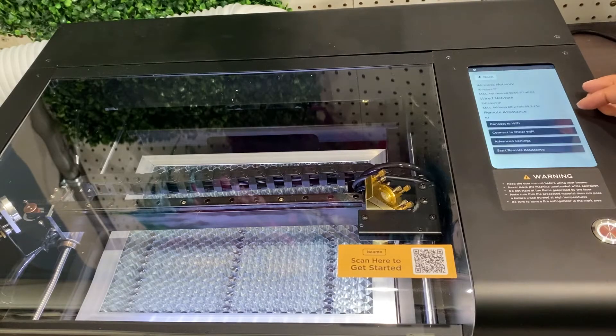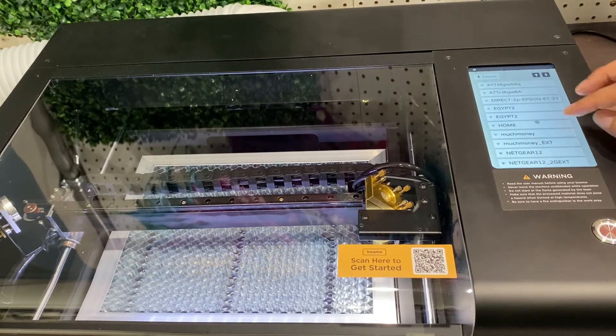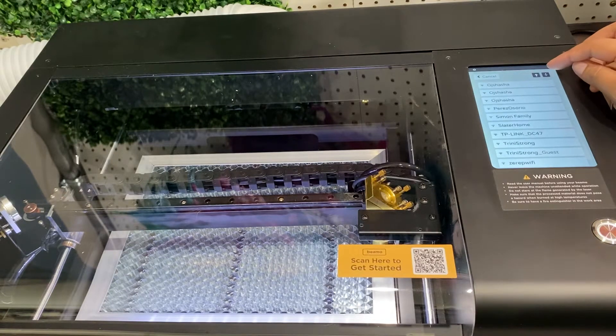The good thing about BMO is their instruction manual is super detailed and super helpful. So now we are prompting through the steps on the screen of our machine to set up our internet. You're going to start in the network option on your touch screen and then you will find your home Wi-Fi.